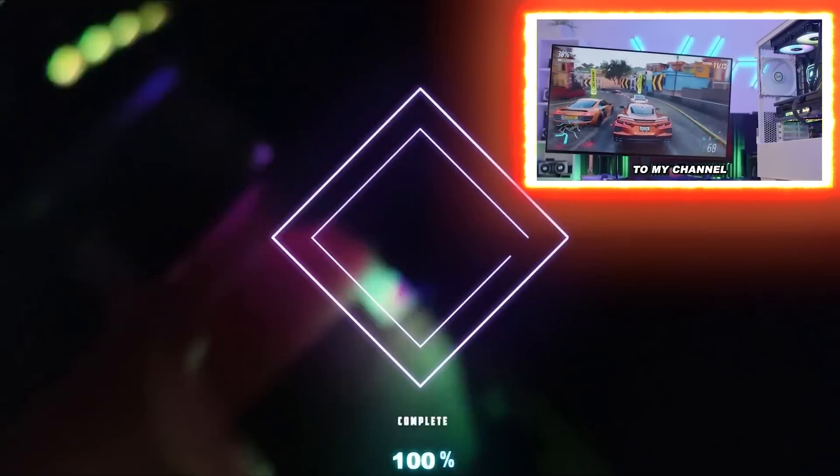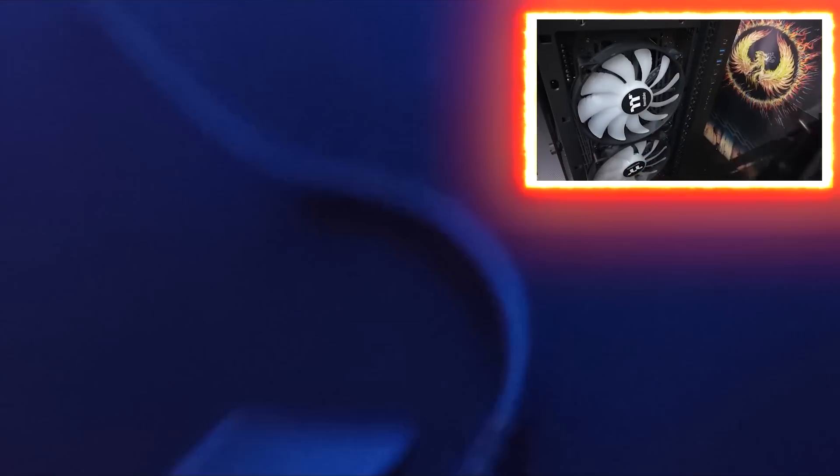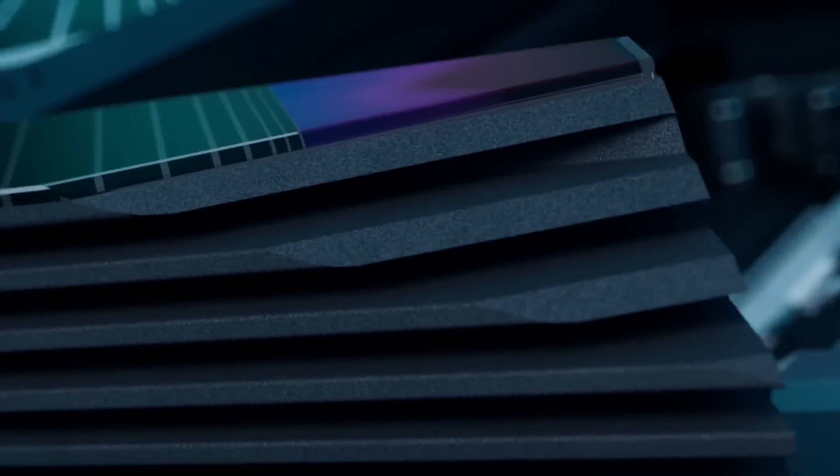As we are moving forward to build up our gaming PC, having covered the case before, now it's time to see what motherboard is chosen for this purpose.